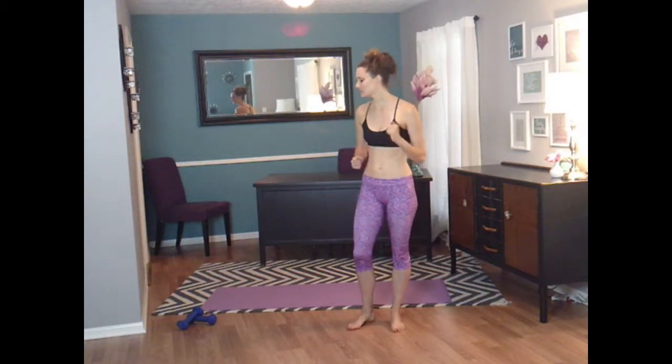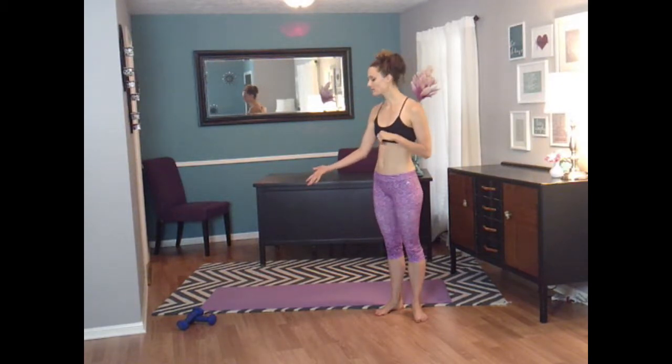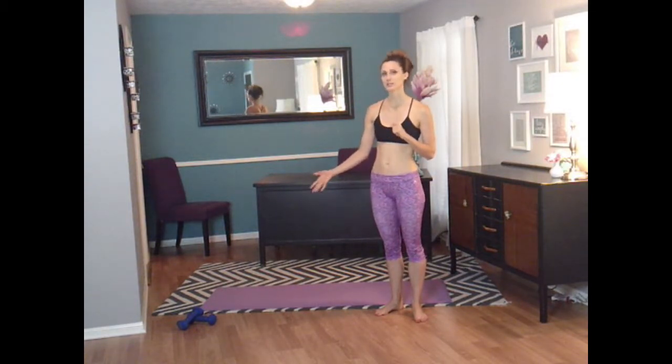Hi, and welcome to Fit & Flow. My name is Wendy, and I'm going to walk you through about a 30-minute home workout. Today, all we're going to be using is a set of light weights. I have a set of 5-pound dumbbells here. As always, you can increase that or lower that, depending on your comfort zone.